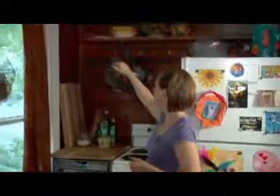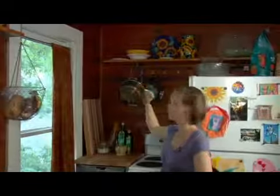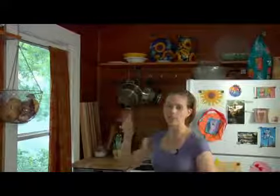I have a shelf up above my refrigerator with dishes that I use on special occasions. I'm not going to be needing those in the next two weeks, so those are things that I can take down and pack.